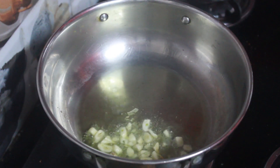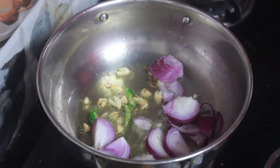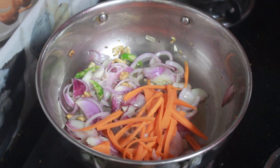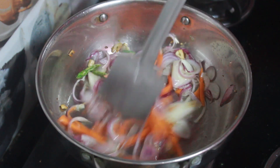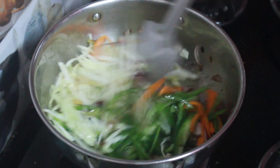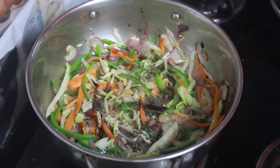Meanwhile, in a kadai, take oil, add garlic, green chilli, sliced onion and sauté. Now add veggies of your choice and sauté. Add salt, pepper powder, soy sauce and mix. You can add spices of your choice to make noodles as per your liking.